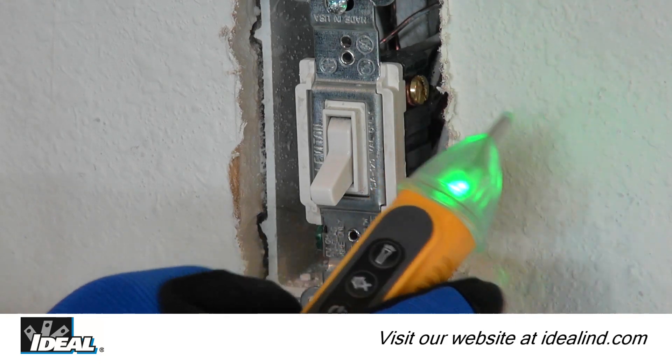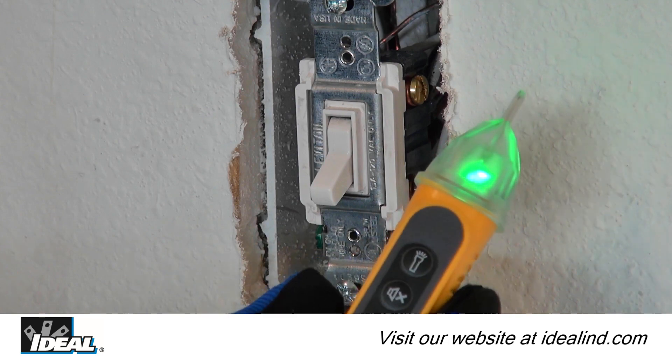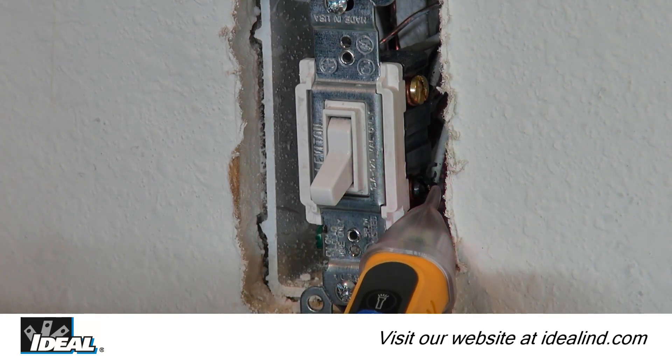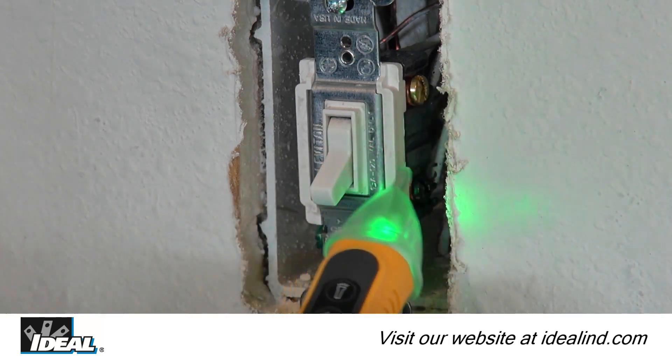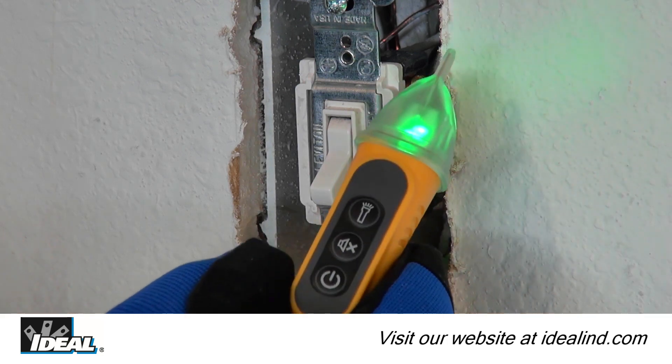The 61-637 voltage tester defaults to audible-on mode when first powered on. To turn the audible feature off in noise-sensitive or restricted environments, press the speaker button for less than one second. Press the button again to reactivate the audible feature.